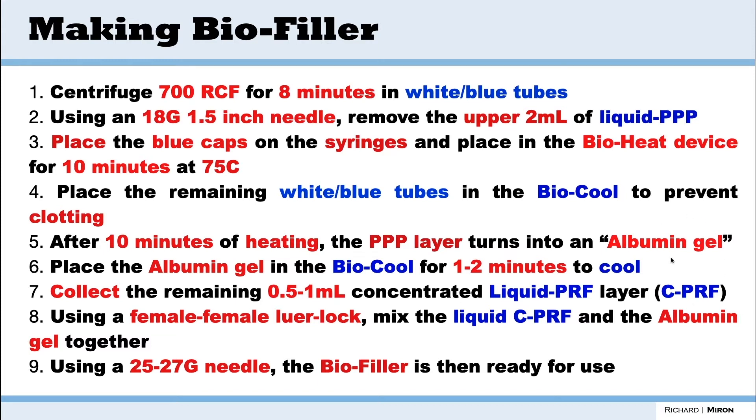The advantage of doing it this way is that we have the albumin gel, which has extended working properties as we saw in chapter 7 — this will last four to six months. We combine that with the liquid cPRF, the very rich layer of cells from chapter 3, and thereafter we're ready to inject and use it as a bio filler.